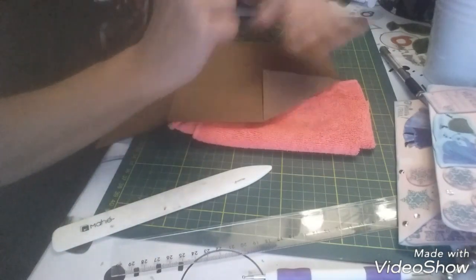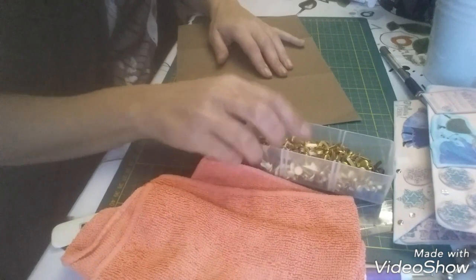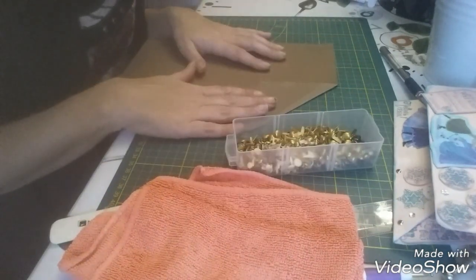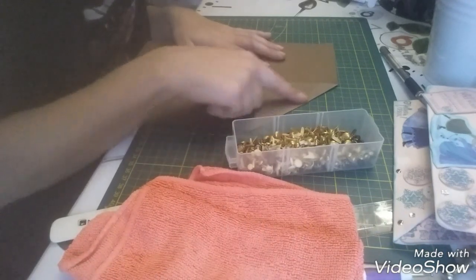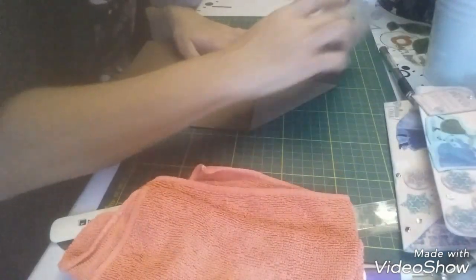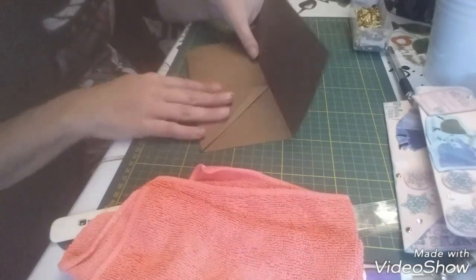Voilà, on va venir y mettre des attaches parisiennes. Moi je vais attendre puisque je vais voir par rapport au papier — je vais y mettre une chute de papier là, donc je vais un peu attendre. Ça va donner ceci.